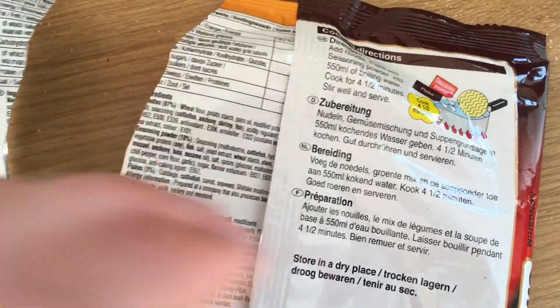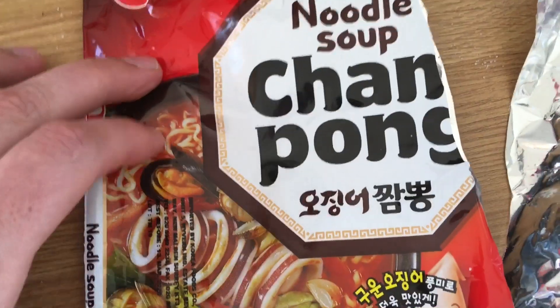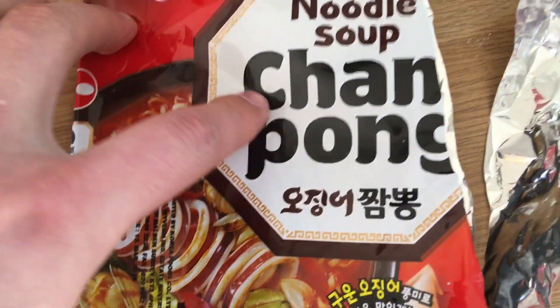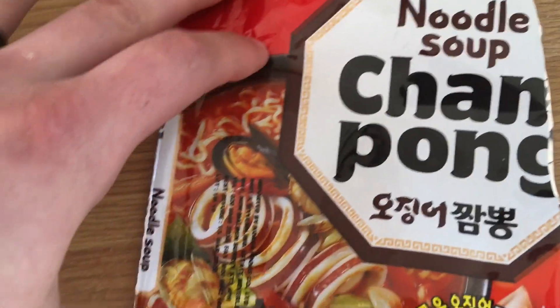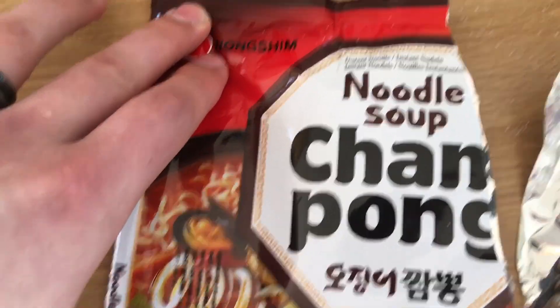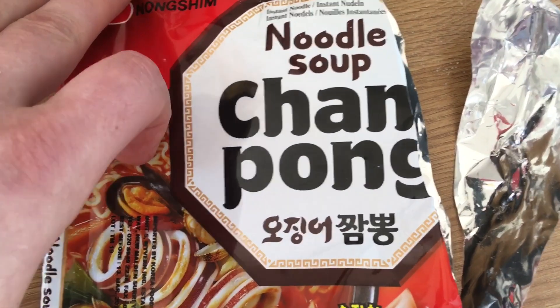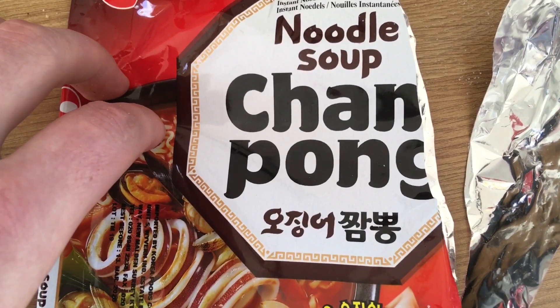We'll wait for this to finish in the microwave and then we shall see. This was on the pricier end of the scale — I think about almost £1.50 I paid for it. I can't remember exactly, but you're actually getting quite a lot of material here. You're getting a lot of food in this, so let's wait until it comes out of the microwave and see what we've got.